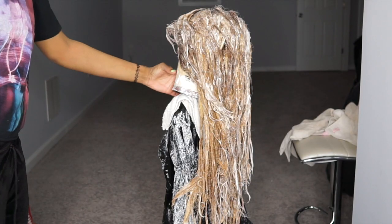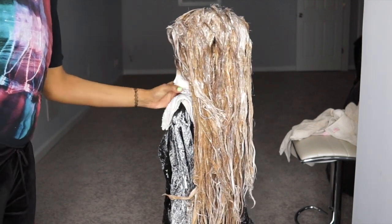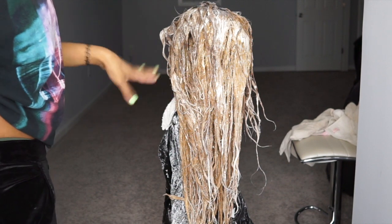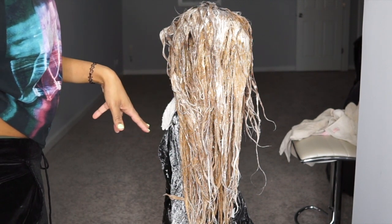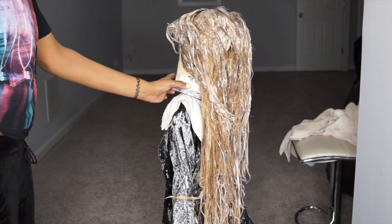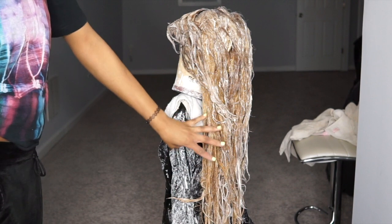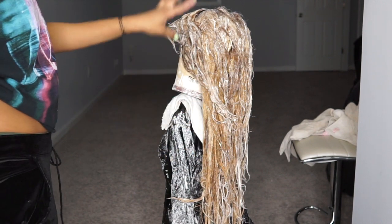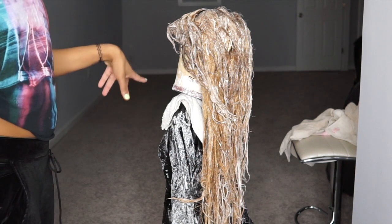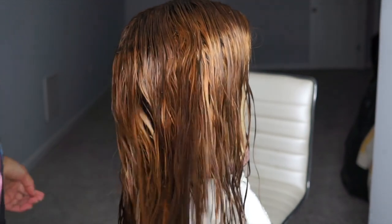I have the entire wig bleached. This bleach has been sitting on here for about 30 minutes, so I'm about to rinse it out and see what we're working with. I have a feeling I'm going to have to bleach the front part again because the bleach on the back has been sitting on here way longer than the bleach in the front, and I want the front to be a little bit lighter. So I'm going to wash this out and then see how it looks.